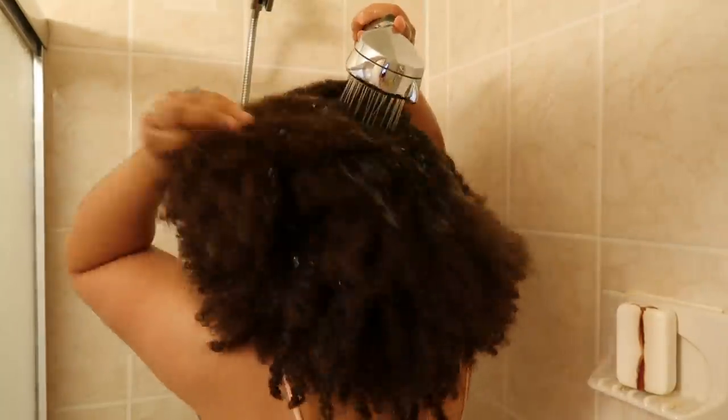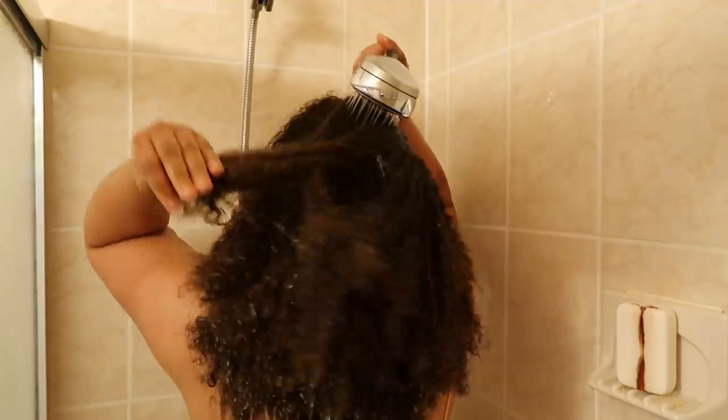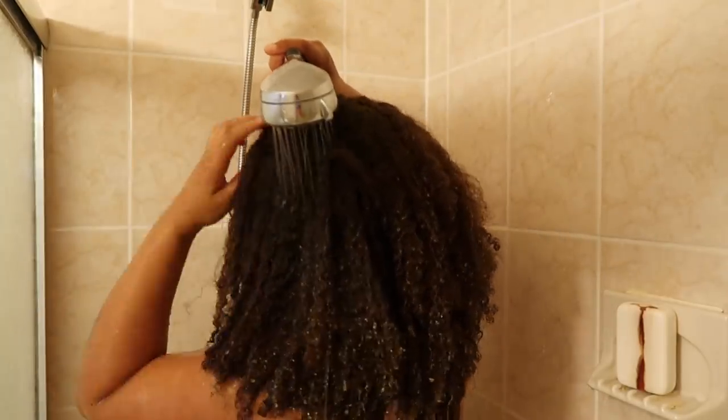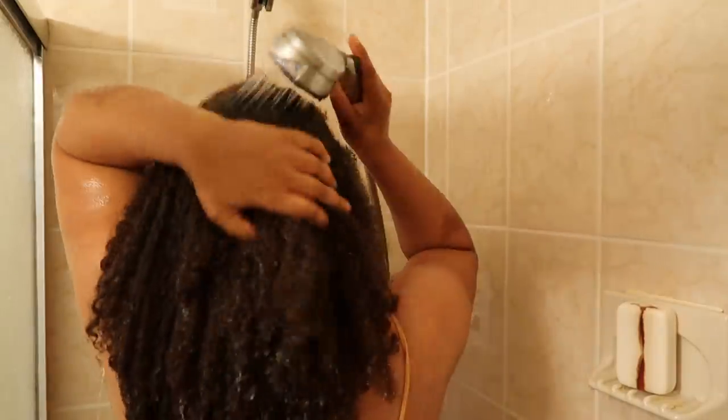The first step for this wash day is to saturate my hair with a lot of warm water. It is so relaxing and I love the way it feels, and also using warm water just saturating my hair makes it a lot more manageable for wash day.